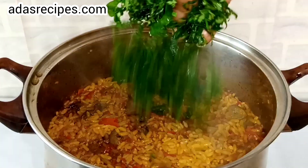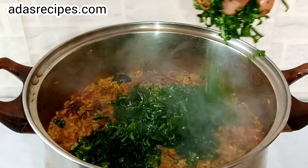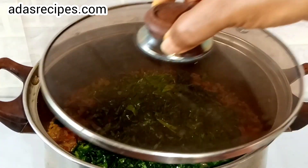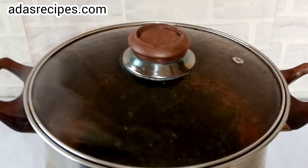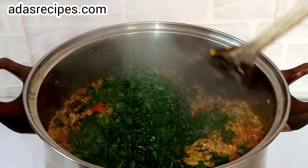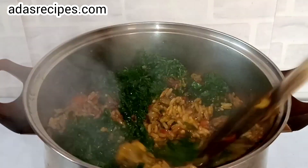The rice is almost done. Add vegetables — this is uziza leaves and ugu leaves. Add and leave for one minute, then give it a good mix to incorporate the vegetables into the rice.